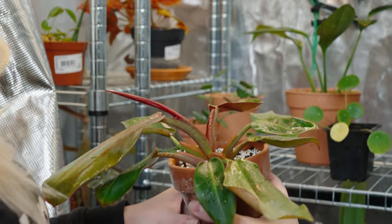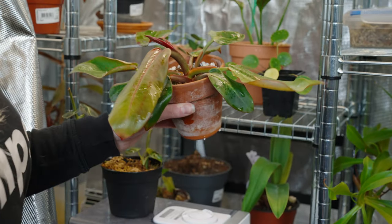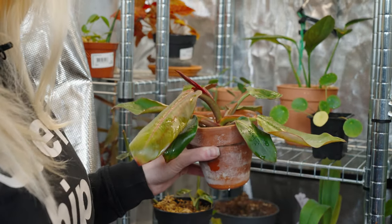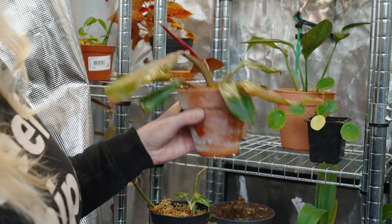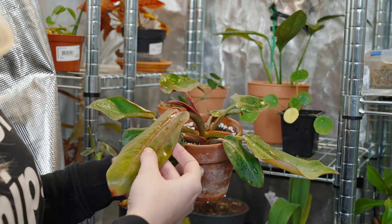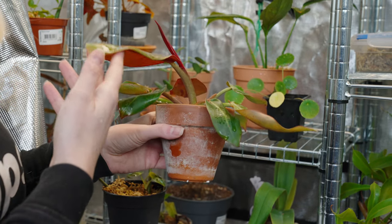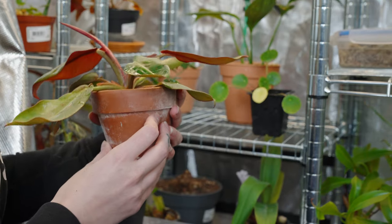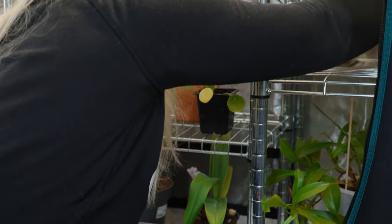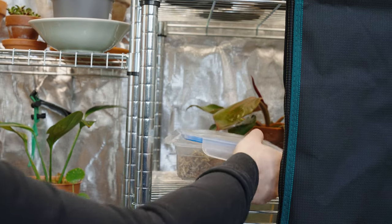This is my Philodendron Prince of Orange — I need to clean the leaves, it's a bit embarrassing. But this is loving the tent as well. What's really cool is when a leaf emerges it's like a bright orange and then it slowly turns to green, as you can see on this leaf. The leaves have actually been significantly bigger with the Prince of Orange in the tent.